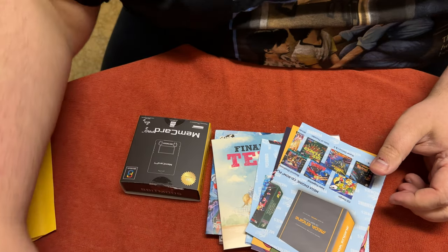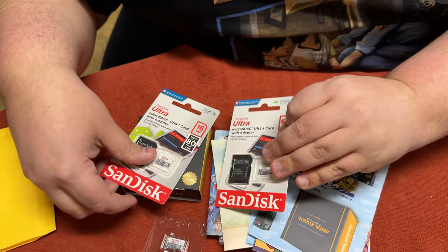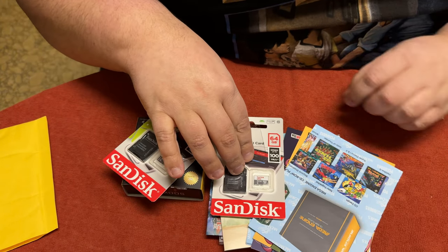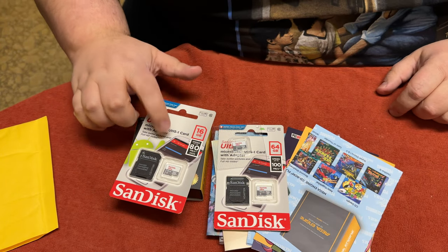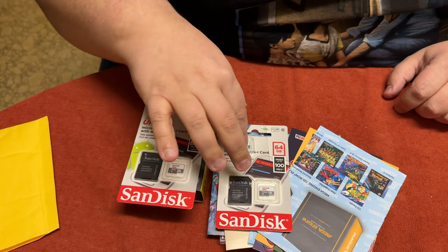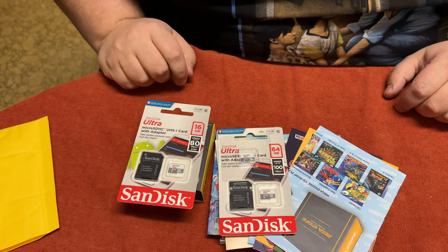So that's everything we got today: SD cards — one for the Duo, one for the Mem Card Pro 2, and one for the upcoming Turbo EverDrive Pro that's supposed to be coming in for review — plus the Mem Card Pro 2 and the Dracula X PCE Works release. Lots of stuff, enough to keep me busy for a while.